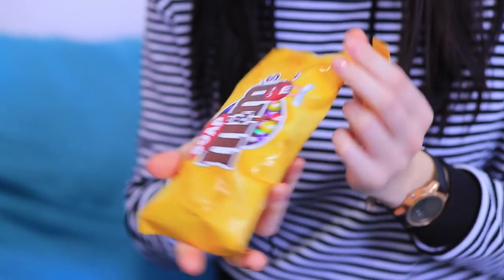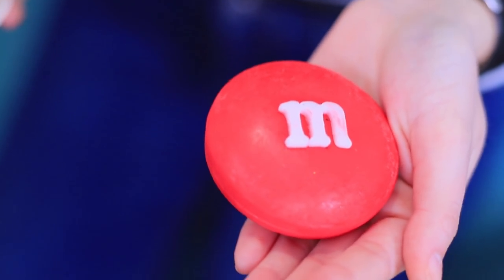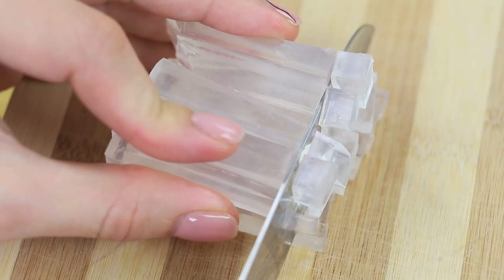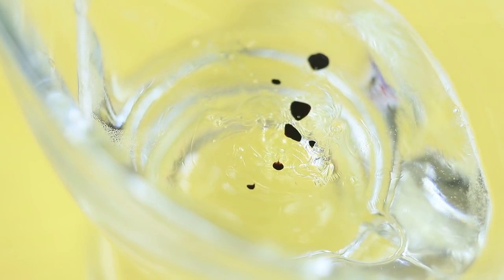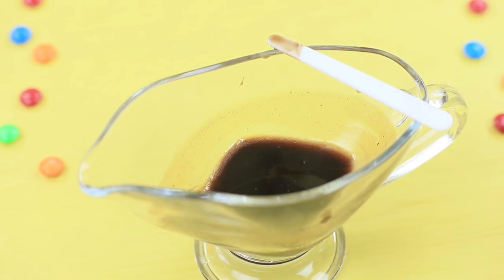Dolly is eating her favorite M&Ms! Christy wants to have some too! Did you wash your hands? Dolly gives her friend a special M&M for clean hands! Make chocolate filling: chop clear soap base, microwave it, and add avocado oil, chocolate food flavoring, and brown food coloring. Grate a piece of dark chocolate.